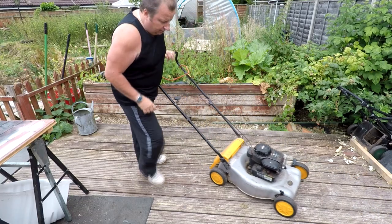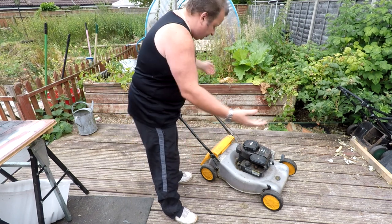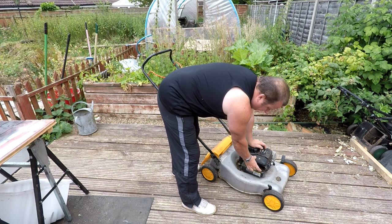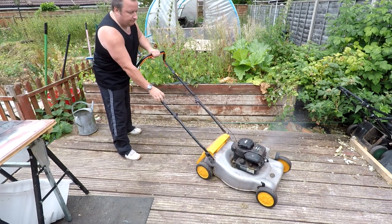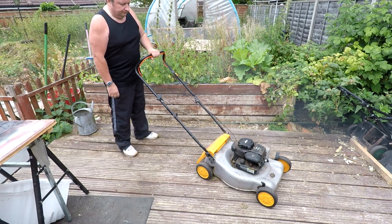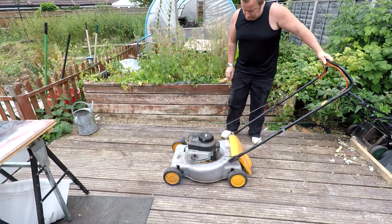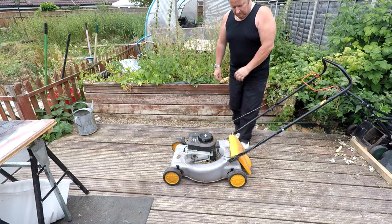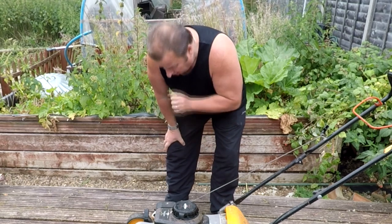It's a McCulloch, branded under Electrolux, but with a Briggs & Stratton engine. I'm just going to try and start it first by pressing the push-to-prime. It's got fuel in it, plug lead's on - let's give it a pull and see what happens. Well, he told me it wasn't running, but that started on the first pull - although it's not running very well.